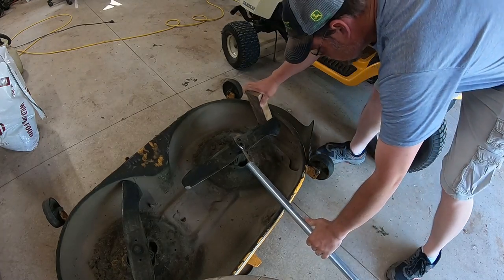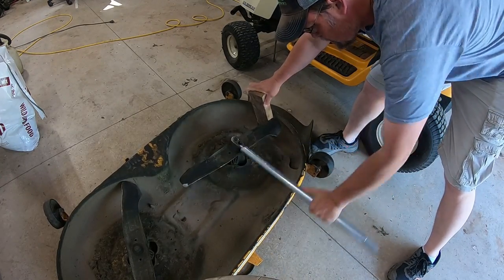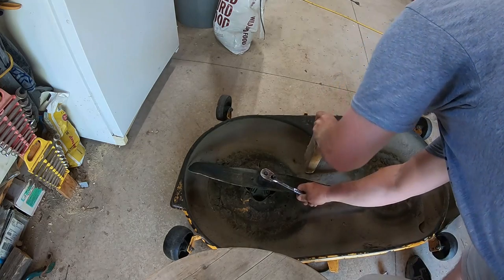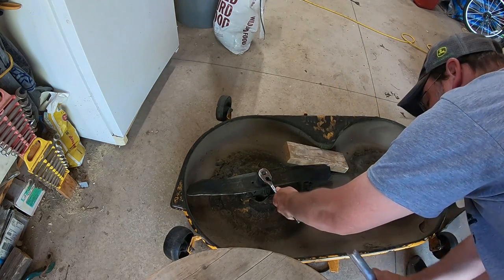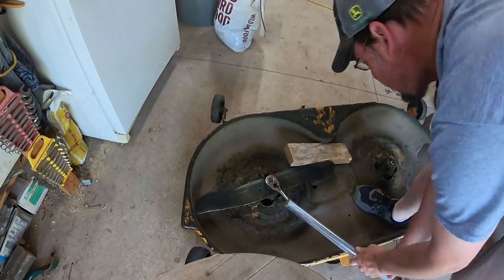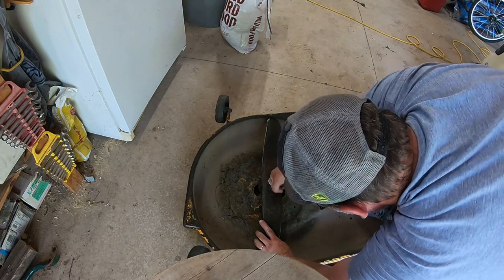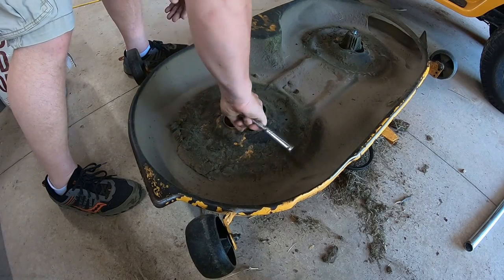This seems fairly intimidating and it was at first, but once you figure out where to put the blocks and you have a good cheater bar, they break loose and come out pretty easily. Sometimes they can be a booger, but for the most part they break loose easily. They do make a piece that clamps to the blade and mounts to your mower deck, but I haven't bought one because the 2x4s work just great.